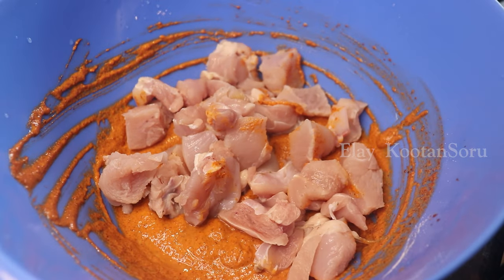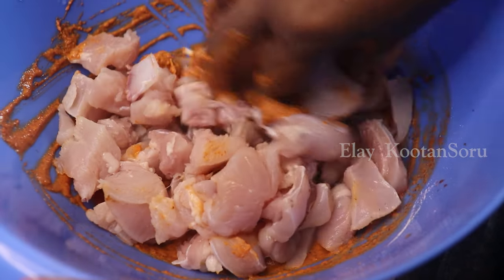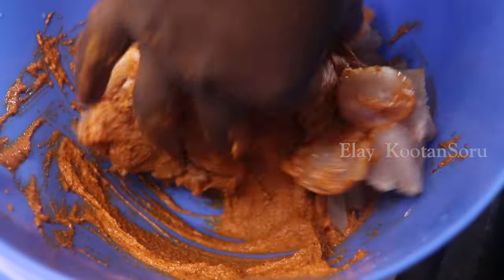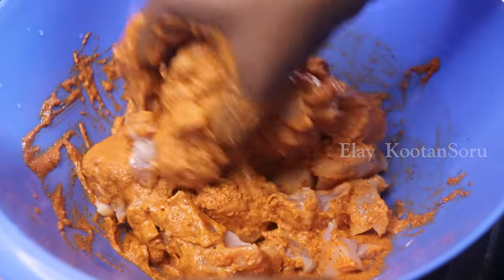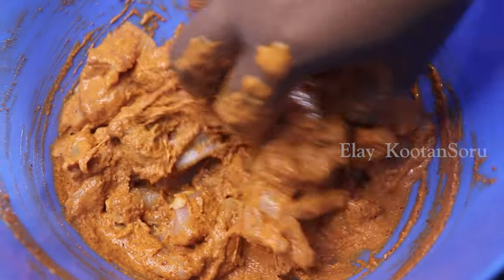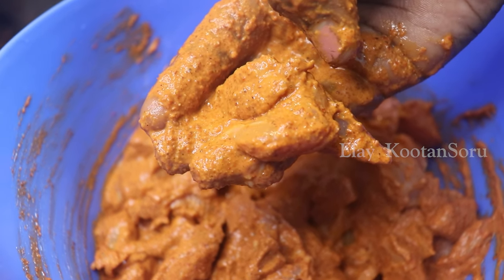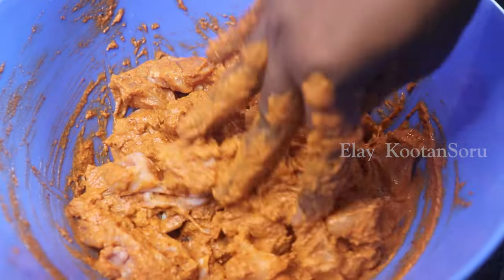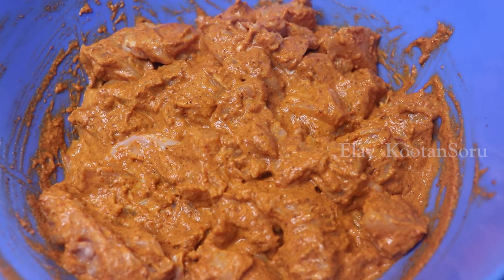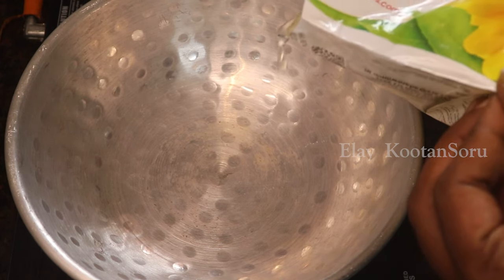We will get a paste consistency. Now I will add the chicken to the marinade and coat it well with the sauce.